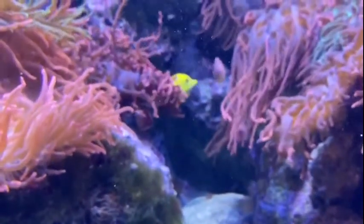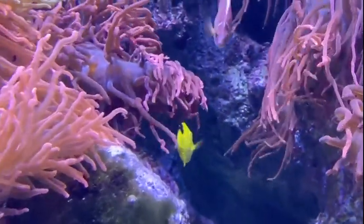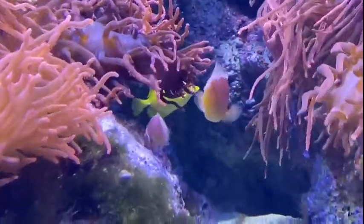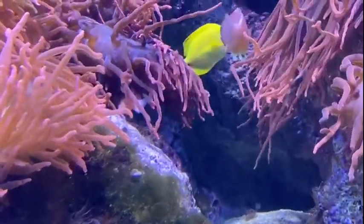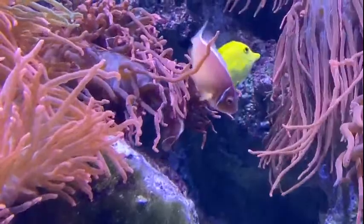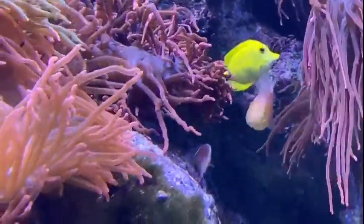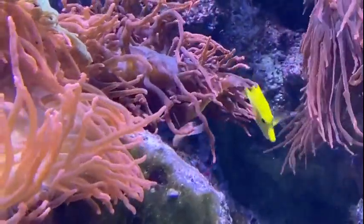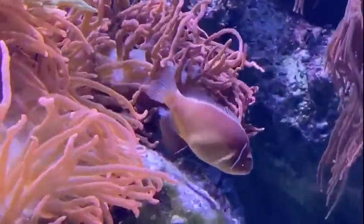But you'll see clownfish just swimming among the tentacles and not seeming to mind at all. That is because clownfish have evolved to have a very thick layer of mucus all over their body. Most fish are covered in some layer of mucus, but the clownfish's is so thick that it keeps those stinging cells from penetrating into their skin and hurting them. We call this kind of relationship symbiosis — a partnership between two different animals that benefits usually one and sometimes both.